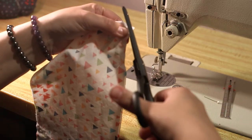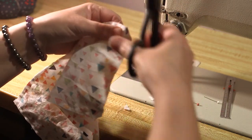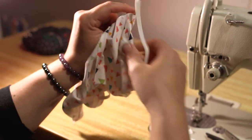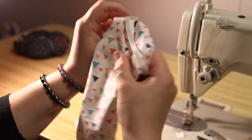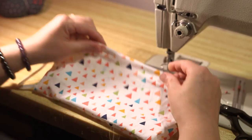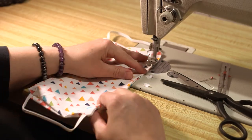Then you need to clip your corners. This helps to get a sharp point on the outside when you turn the fabric right side out. Once you clip your corners, you can go ahead and turn your fabric right side out. Now you should have it sewn on three sides and an opening on the top. To close that opening, you're going to fold in your seam allowance and edge stitch the edges together all along the top.